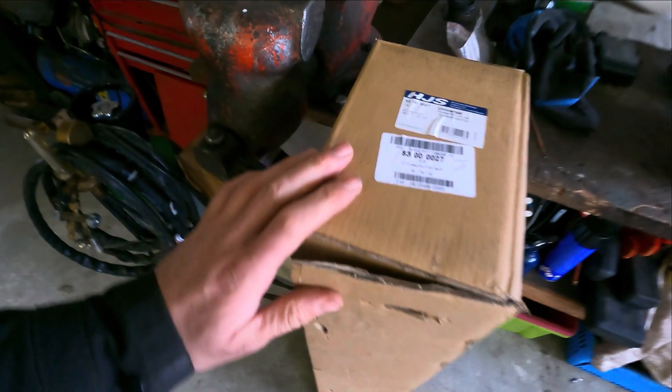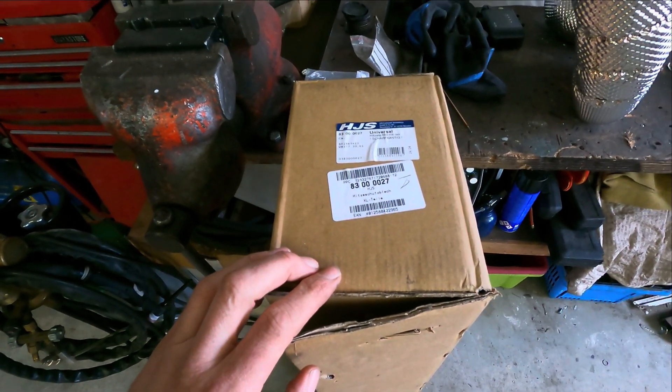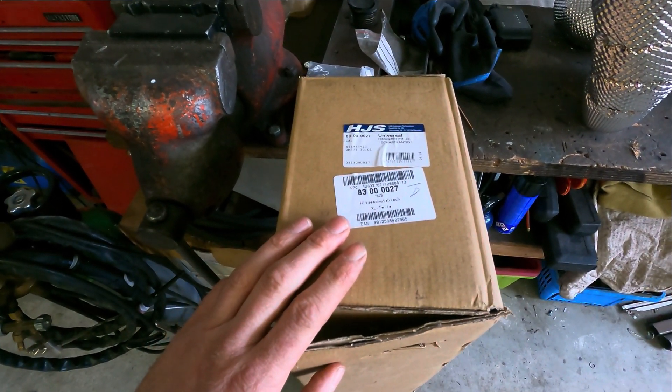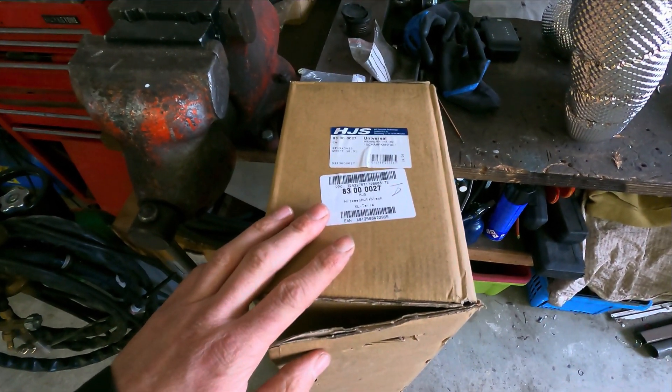How much do you need? I bought two sets of this and I think a set was around 200 euros. I'm not sure anymore because I bought it a few months ago. I think the box is like 193 euros or something, I'm not sure about it.